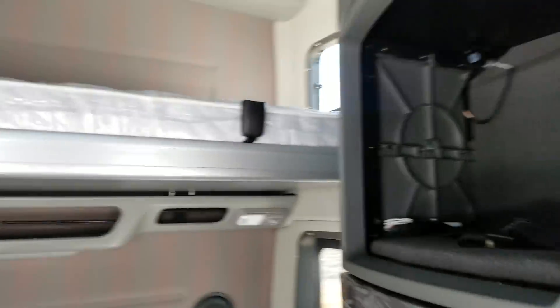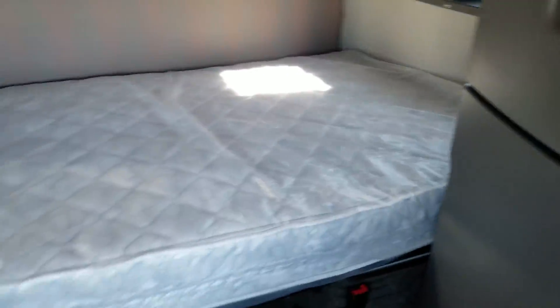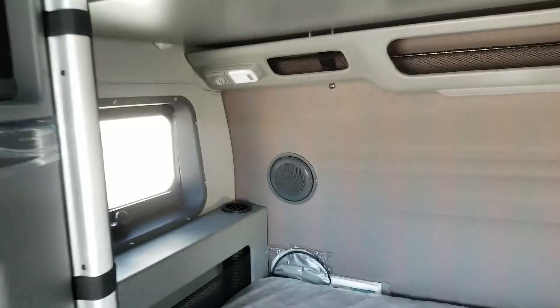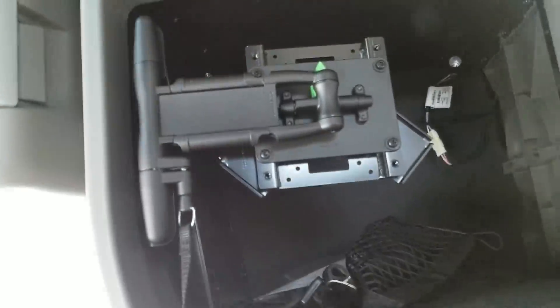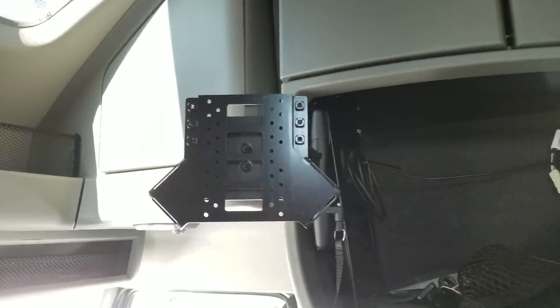We got two bunks here. Plenty of room for an 860. Surprised they didn't get the 860 with the flip-up table. You got your TV mount so you can watch TV whenever you want — just flip it out, mount your TV on there and boom, you got TV. You've got your coax for antenna so you can do digital TV.